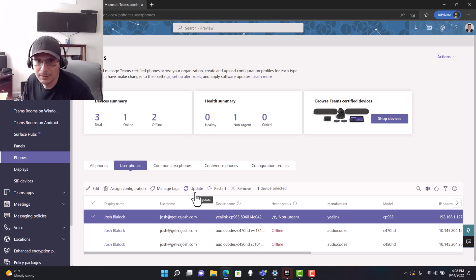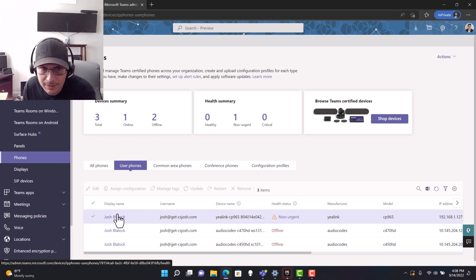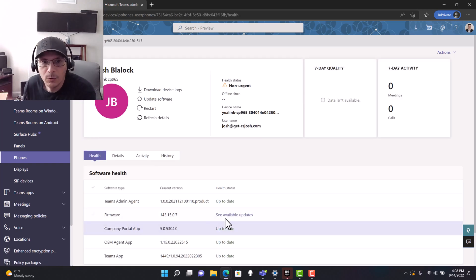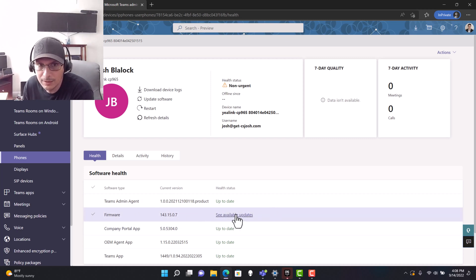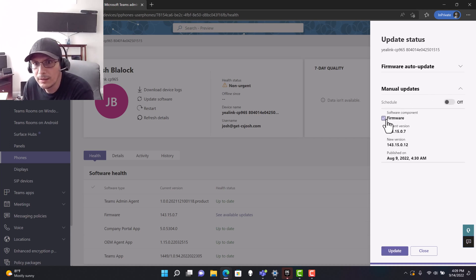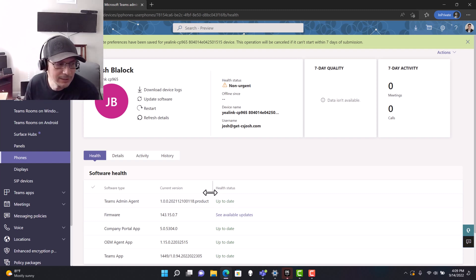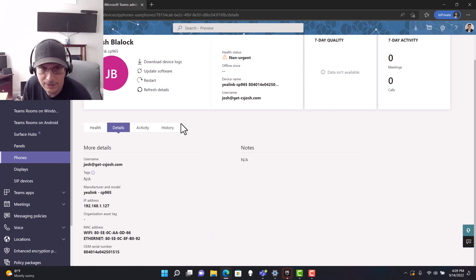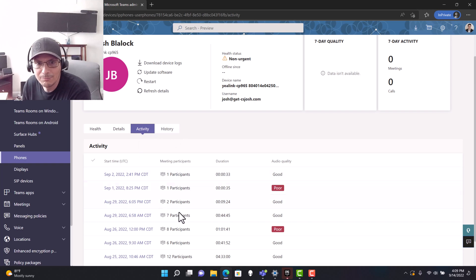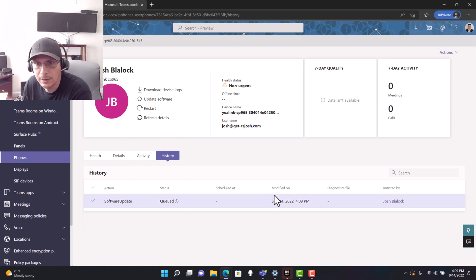Clicking on the device's display name, we get more detail: Teams admin agent versions and firmware. We can see the firmware is out of date and an update is available. Clicking Update Software → Manual Update → Firmware → Update Now will queue the update and the device will reboot shortly with the new firmware applied. Under Details we get network info like MAC addresses and serial numbers. Under Activity we can see the user's call history and the history of admin actions taken on the device — currently just the queued firmware update.